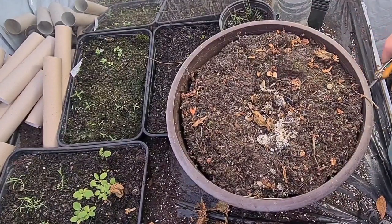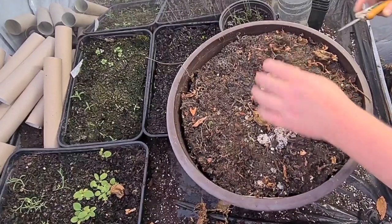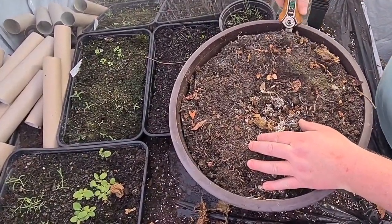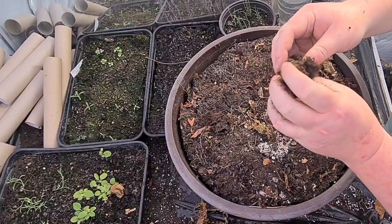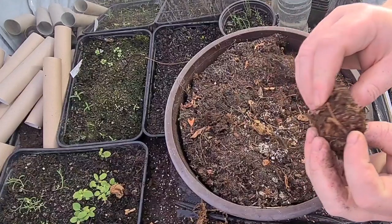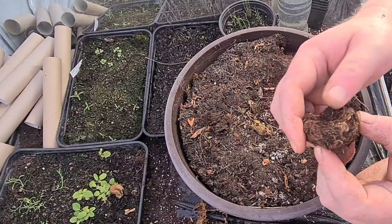I'm just going to try and dig one of these out. See what that's doing. Is this dry? That's one - and they actually do seem okay. Nice and firm, there's no big lumps out of them, there's no rot on them. Just damaged it there, which is not a good thing.